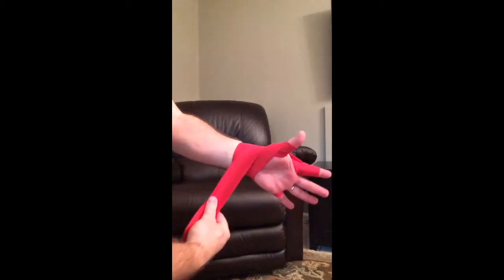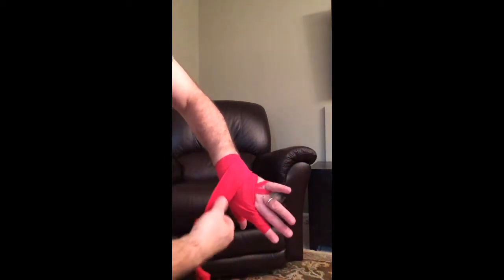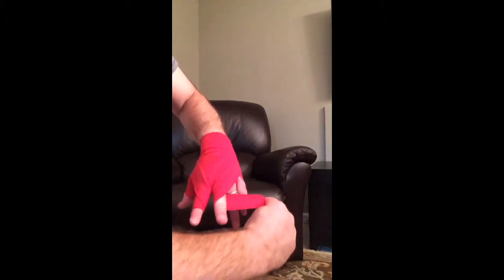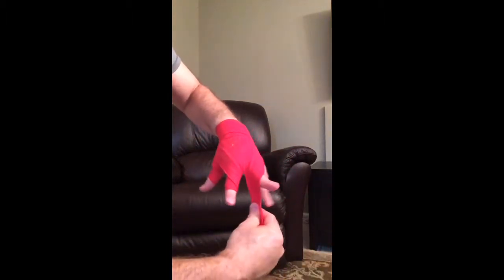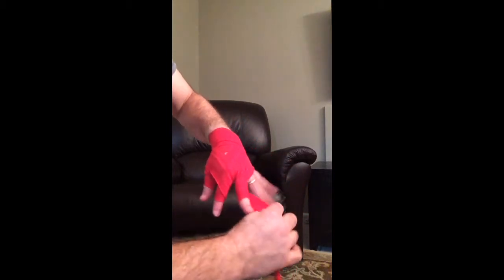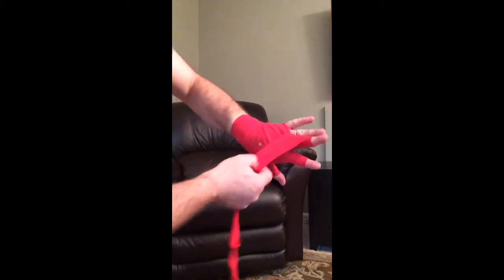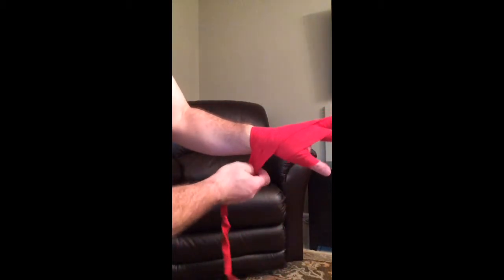Then continue on, bring it out to the second finger. Do the same — bring it out, one full turn, and make sure it's flat. And bring it out to here.